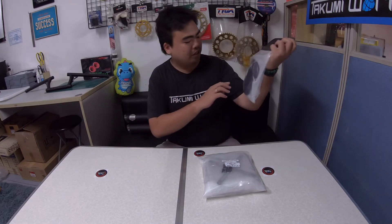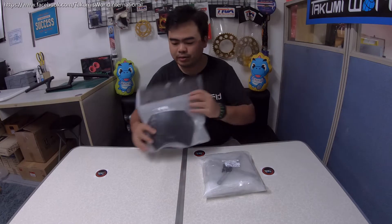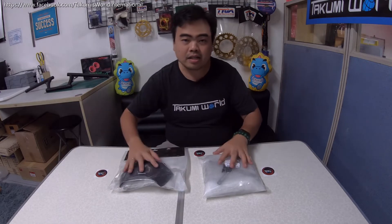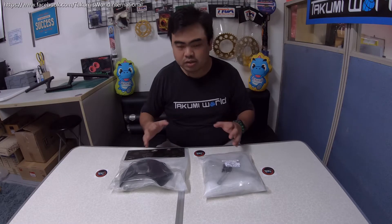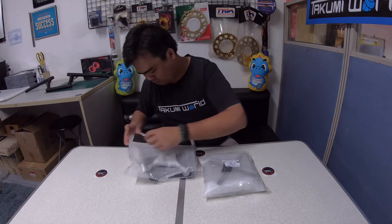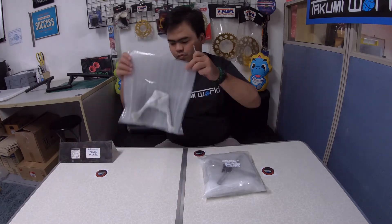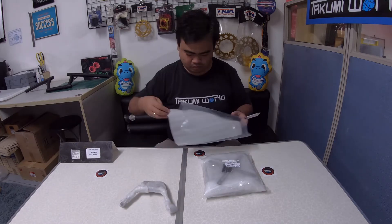The Motolord windshield, also known as the gauge cover. These items can fit the latest models from 2020 up to 2022. Let's start and open this one.